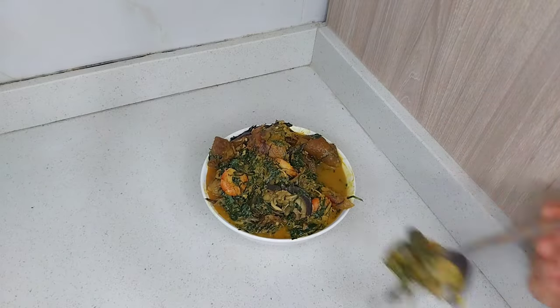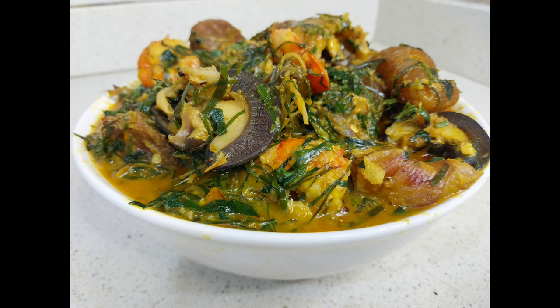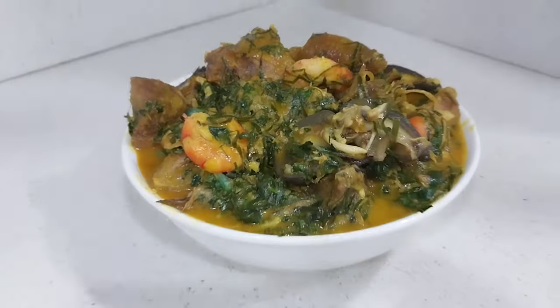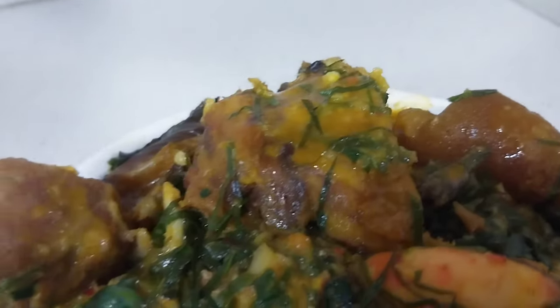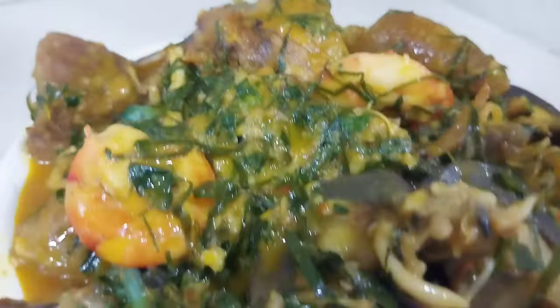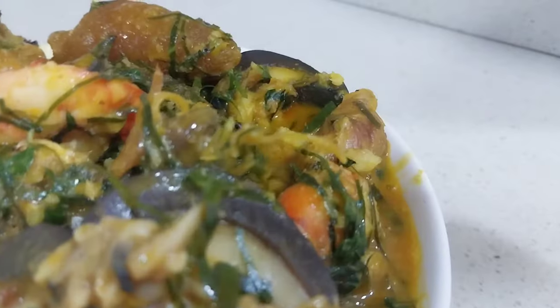So yummy and mouth-watering! You can serve this with any swallow of choice — your pounded yam, your garri, your fufu, your plantain flour — all those. You can serve it with any swallow you prefer. Do well to check the description box for the full list of ingredients I used for this recipe.